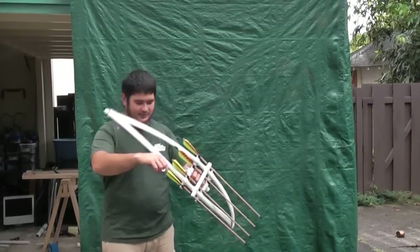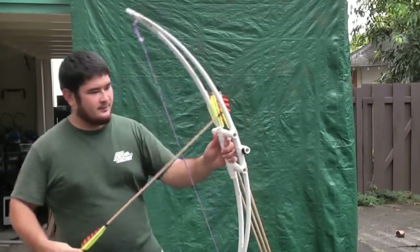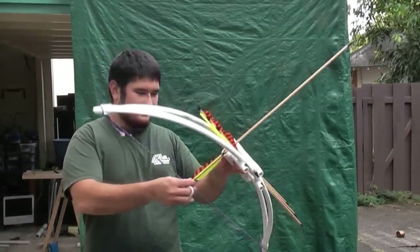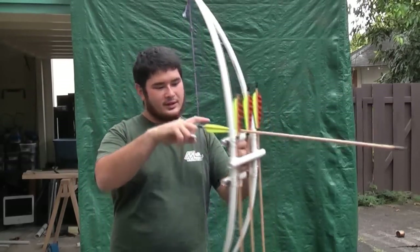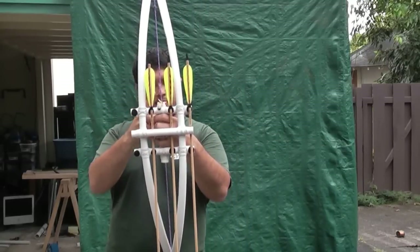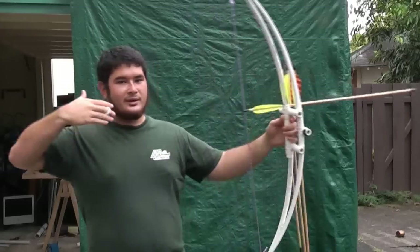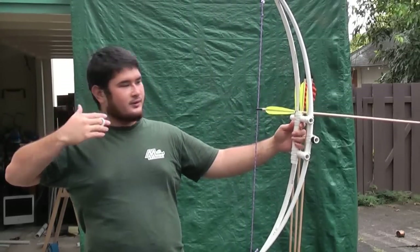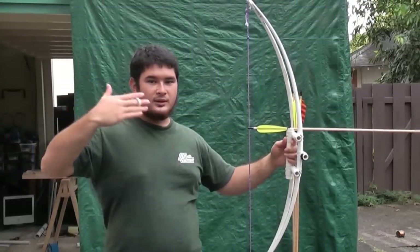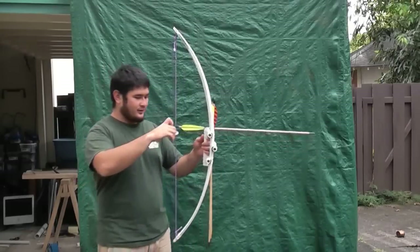Now, because it's actually center shot, you're going to need to use a release of some sort, unless you put a bar into the handle here to hold the arrow. Otherwise, when you use fingers, the twist that you impart on the arrow will cause it to go off to the right. I'm going to be using a release for now.